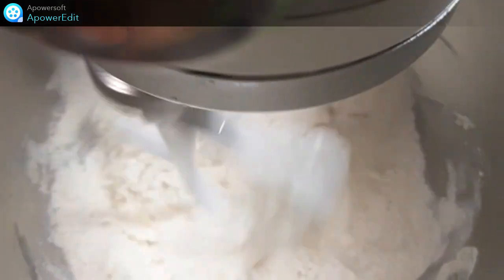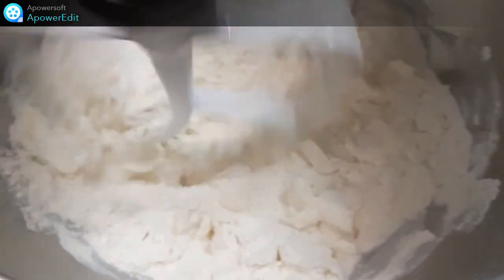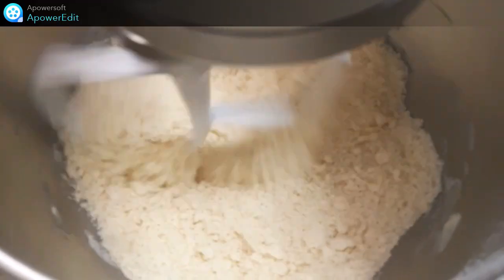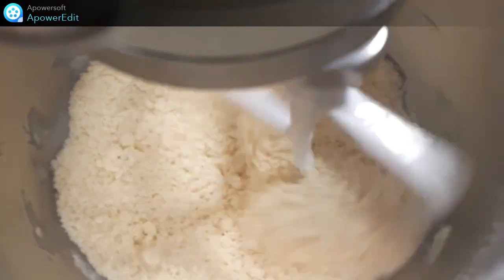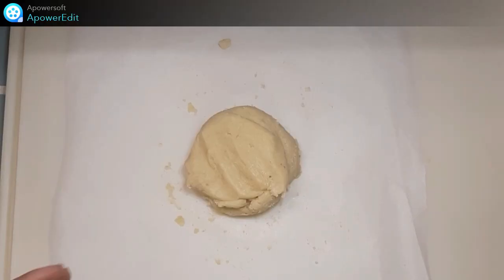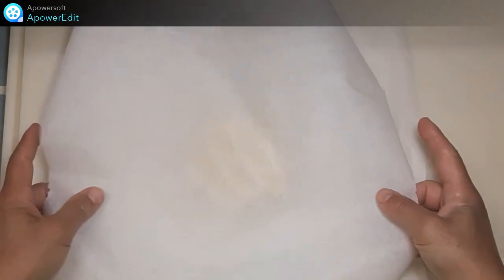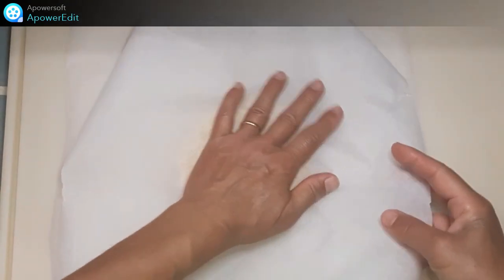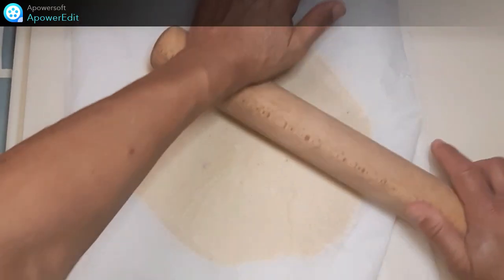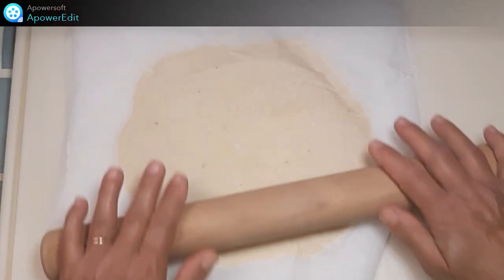Je réunis dans le bol de mon robot tous les ingrédients de la pâte à l'exception de l'œuf. Puis je pétris à la feuille. J'ajoute ensuite l'œuf. J'étale la pâte sur une épaisseur de 3 mm entre deux feuilles de papier sulfurisé. Et je place au réfrigérateur pendant au moins une heure.